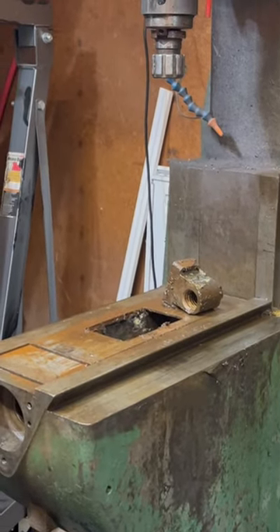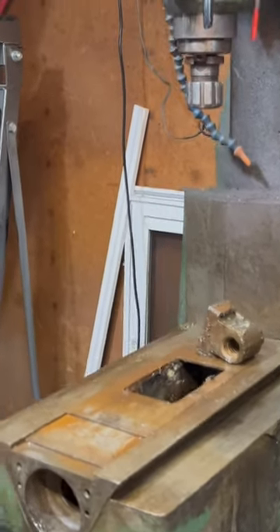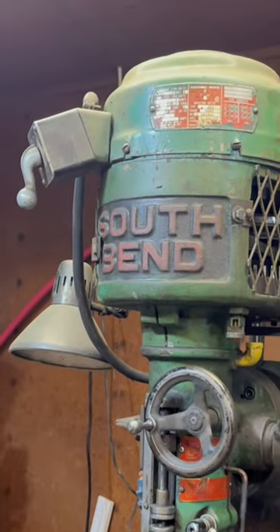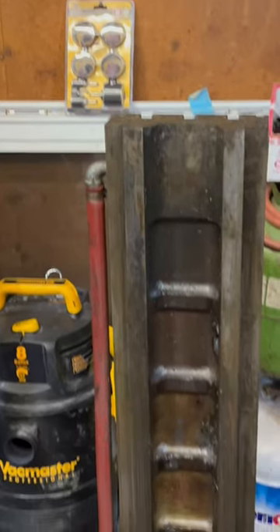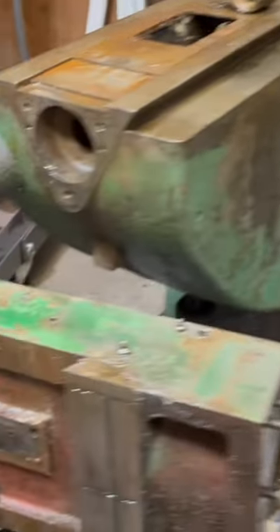This is probably the only time you'll see this machine broke down on YouTube. It is a South Bend milling machine, a rare bird in itself, minus the table and the apron.